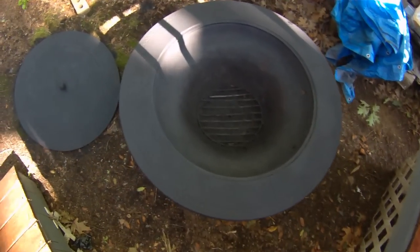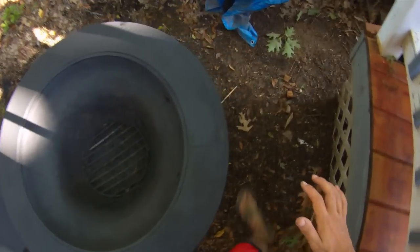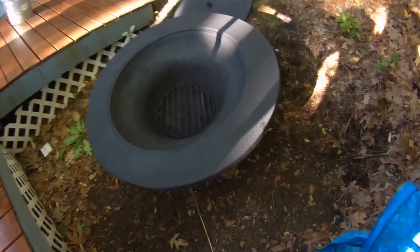We've now spray painted the whole fire pit including the top. It's a nice matte black now — much better than the old rusty thing we had before. And it will be good for a good number of seasons yet, and we can keep using it.